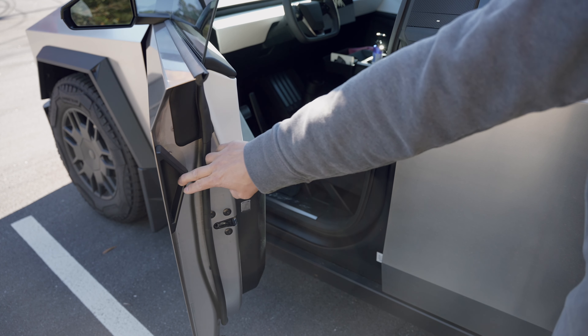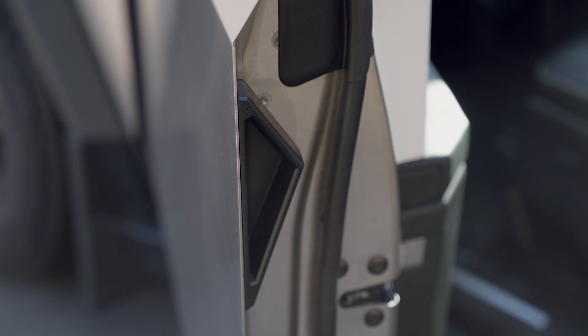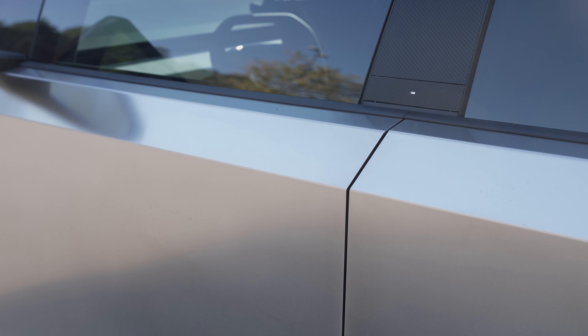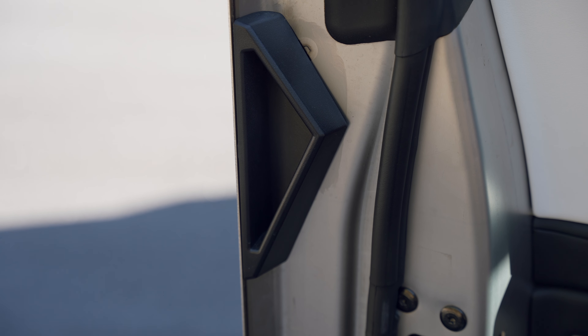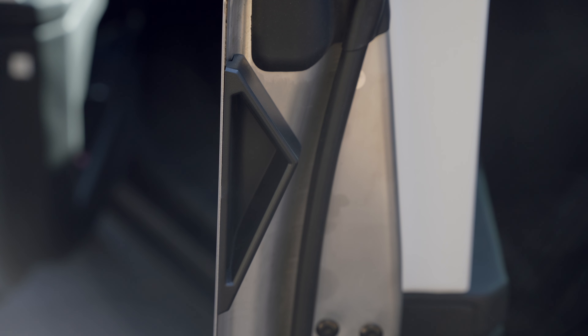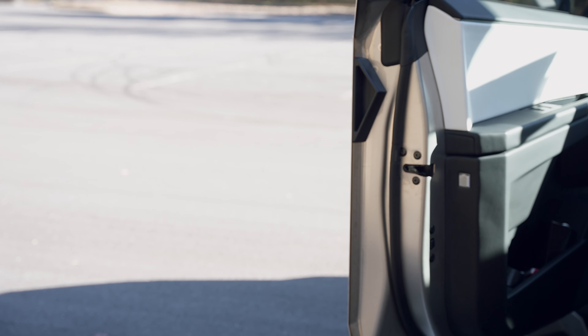A door handle accessory is also a must-have item for the Cybertruck. Since there are no separate handles to close the door, you have to push the door panel to close. This leaves fingerprints on the stainless steel body. This door handle accessory hides inside the panel and attaches with double-sided tape, so you don't have to touch the panel when closing the door, preventing fingerprints. It's invisible after closing the door, maintaining a clean look.